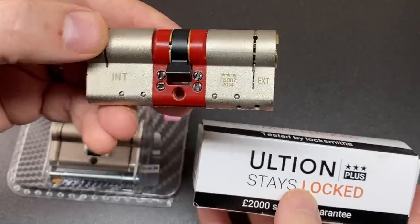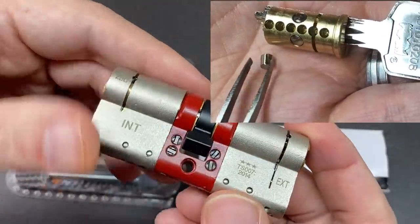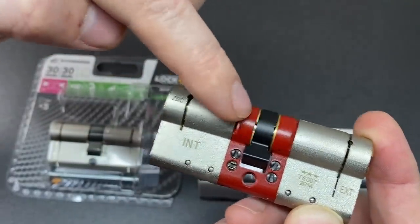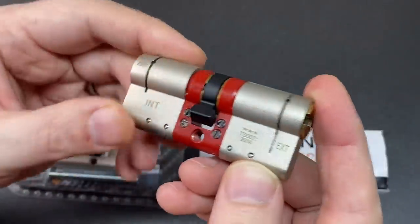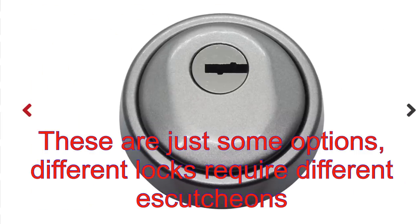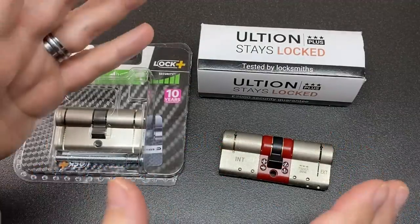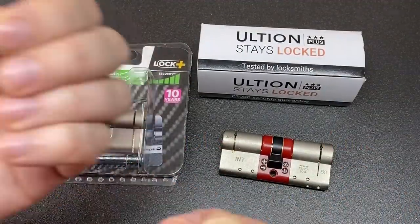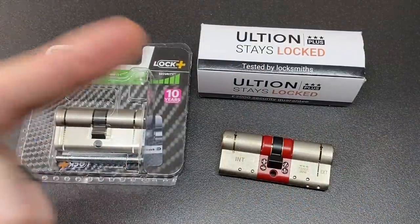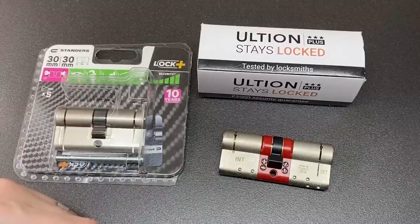Some lock brands, like this Ultion — not a sponsor — go one step further with much greater anti-drill measures, where there are multiple hardened steel inserts in the lock core and a cam locking mechanism designed to keep the lock from opening after a physical attack. It's also possible to retrofit anti-drill escutcheons to your door lock. Ultimately though, locks can't be relied on as a single point of security and household security should be as multi-layered as possible. There are lots of online resources and local security professionals who can advise you regarding your personal needs.